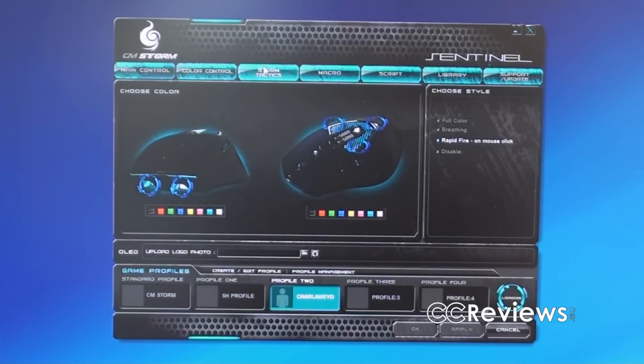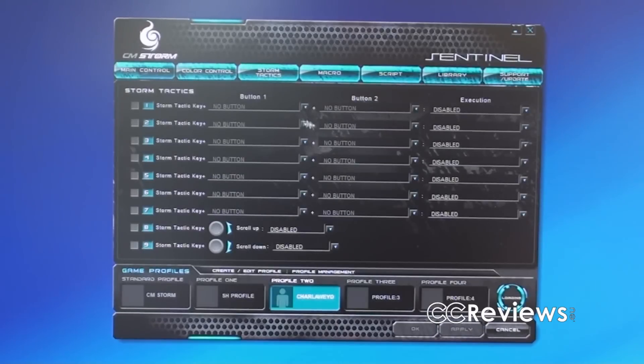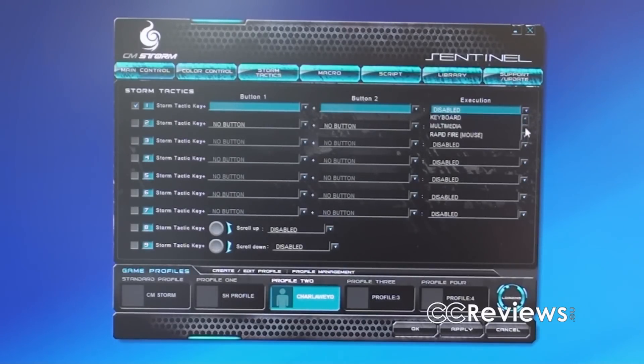Then Storm Tactics — here you can change a few options. So button one and button two — if I press both of those, I will get an in-game execution like rapid fire. There's actually a lot of things you can change here just for in-game use.